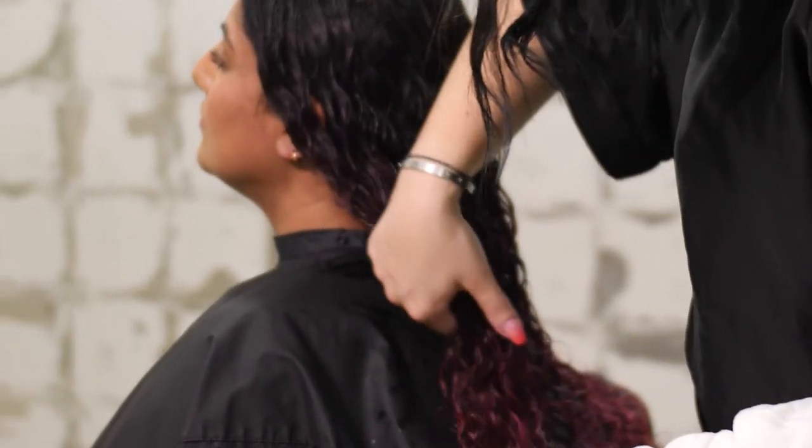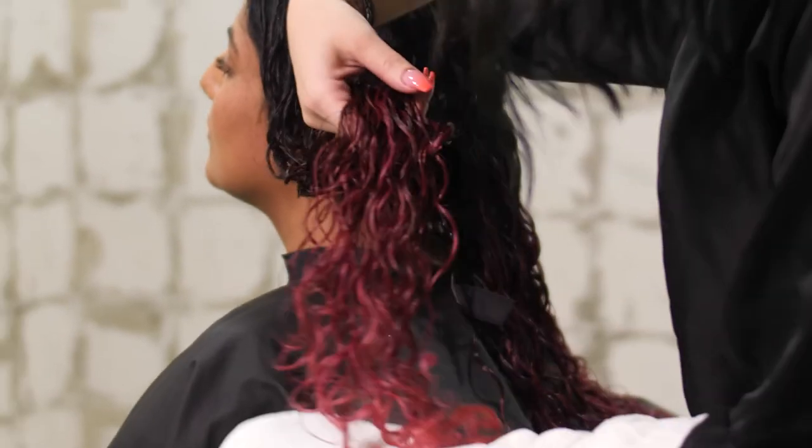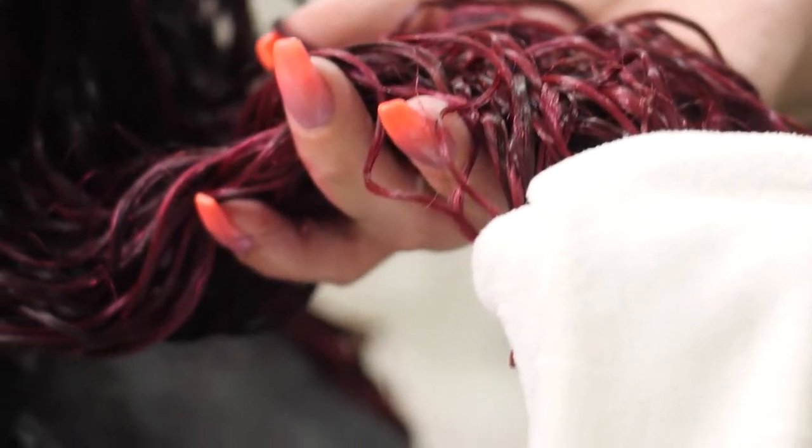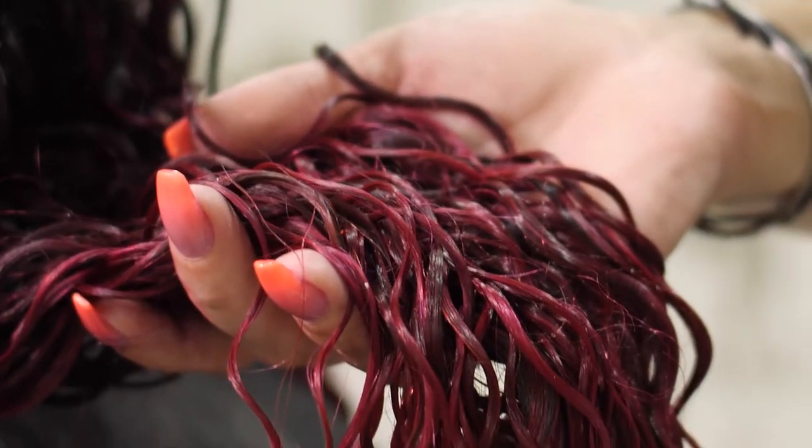To start with, hydrate and style your hair using the Cosmo Curl method. Once your hair is fully defined and you have removed the excess moisture with your Cosmo Curl microfiber towel, we will begin to apply the clips.